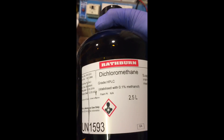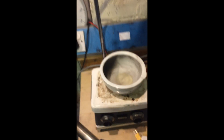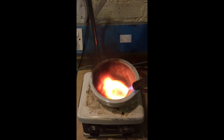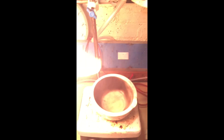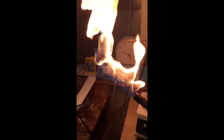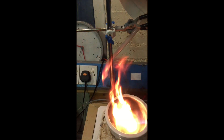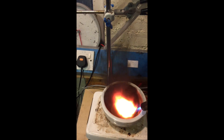A few milliliters of Dichloromethane in this mortar and I'll just demonstrate that it burns. It's giving off horrible sooty black smoke. That's what happens when you buy cheap torches from China. That only happens when the butane bottle is completely full. The DCM seems pretty non-flammable really.